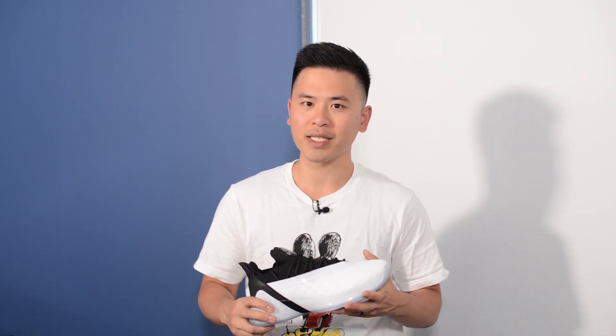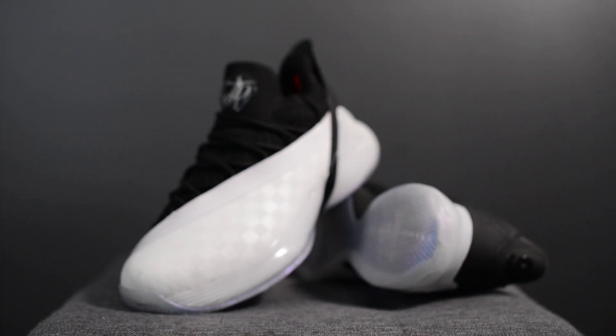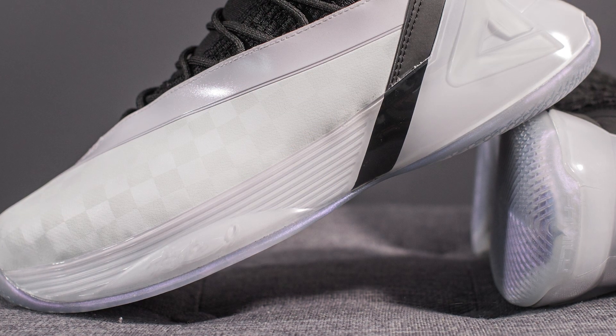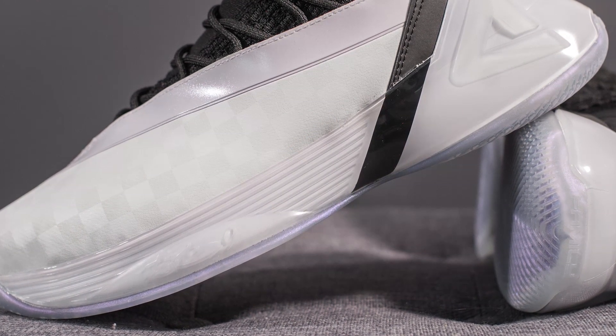In terms of how they performed on the court — first, traction, which is very important — I found that the traction on this pair was actually very good. To be fair I was playing on a very clean court, but I had no issues with slipping and the traction performed very well throughout both runs. From a cushioning standpoint, Tai Chi is actually the real deal. Casually, this foam is super soft and plush — honestly arguably up there as the most comfortable cushioning technology I've ever felt. Even compared to Adidas Boost, which is super comfortable in its own right, Peak Tai Chi actually feels softer on feet.